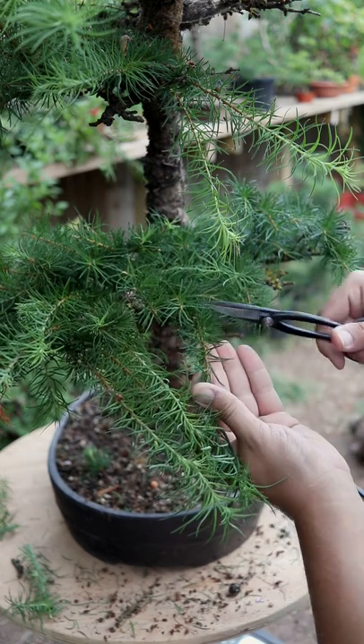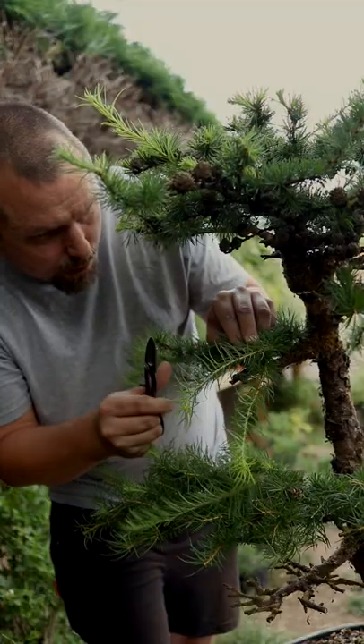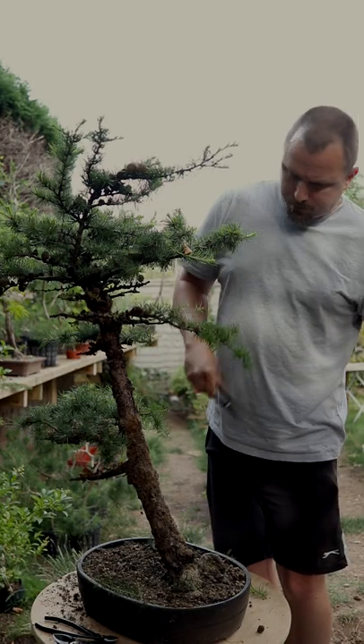As I prune each branch I look for buds to cut back to. Larch are very sensitive to heat — if they don't have enough foliage to keep themselves cool during the hot summer, larch can suffer. So I'm just pruning back to keep the twigging fine.